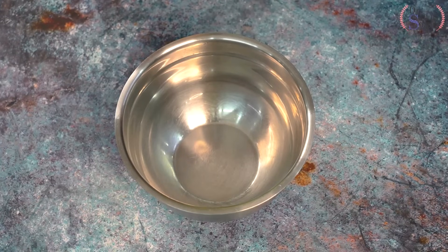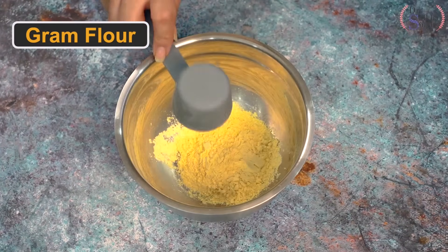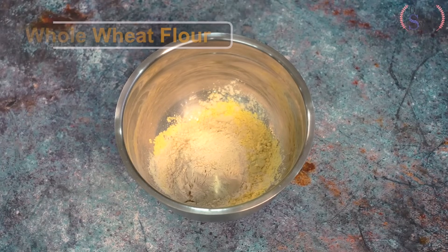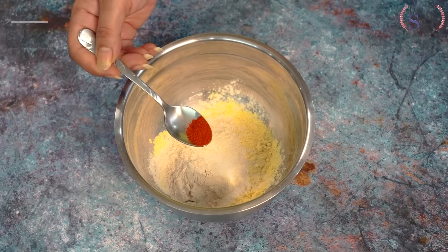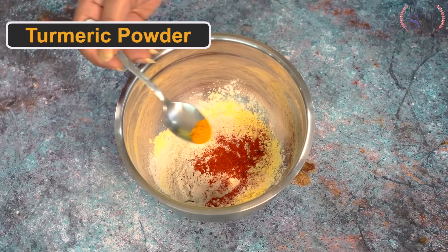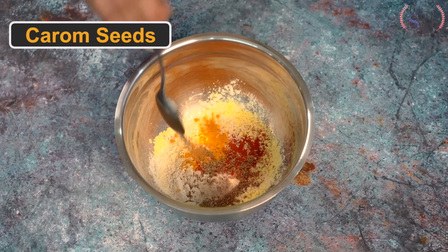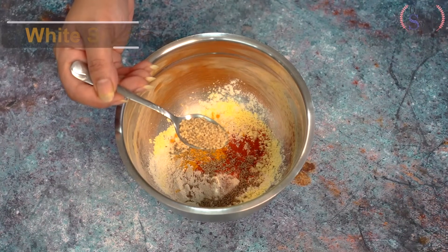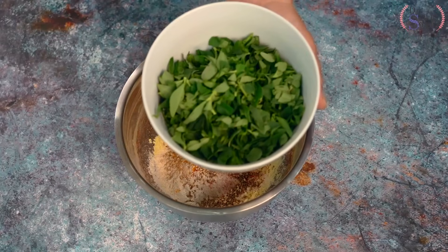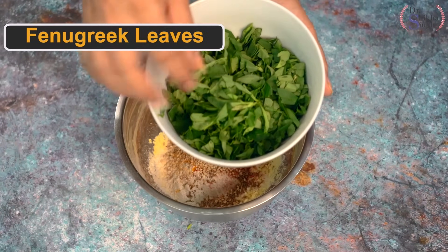We are making our healthy weight loss flatbread. First, I have brought a bowl. I am taking 1/4 cup of besan or gram flour, and 1/4 cup of whole wheat flour. Now I will add a little salt, red chili powder, turmeric powder for a good color, ajwain or carom seeds — which are very good for digestion — and white sesame seeds or till. This tastes very amazing. Now I am adding methi leaves, or fenugreek leaves — washed very well and chopped.